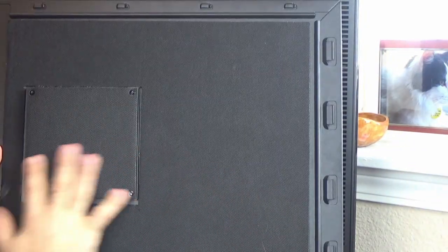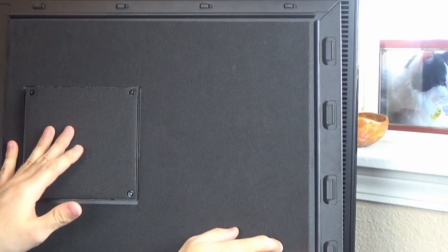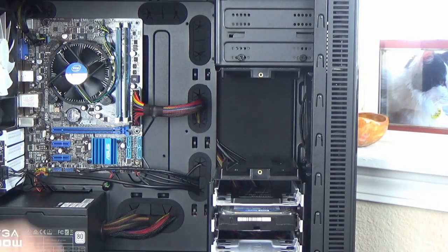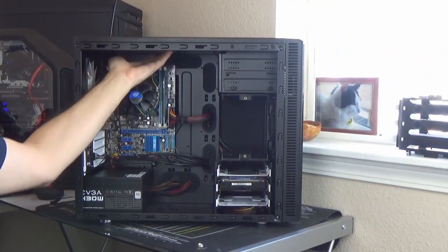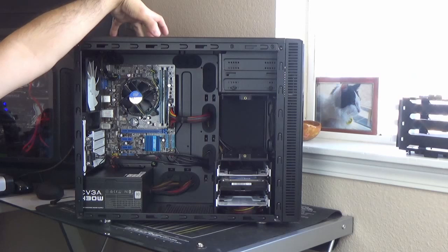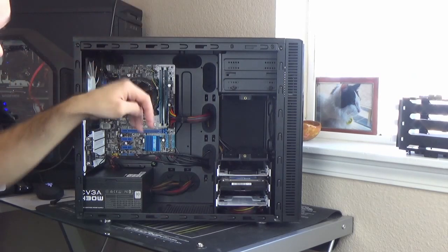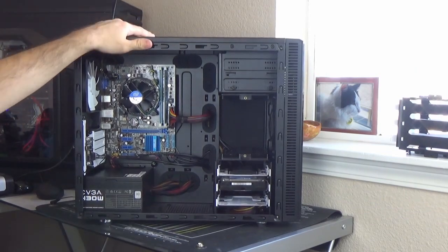This sound dampening material is all over the side panel, and it's also on the other side panel, but one place that it is not is at the very top of the case. I found that a little interesting. However, where you have an extra 120 or 140mm fan, there is a cover with sound dampening material on it up there.